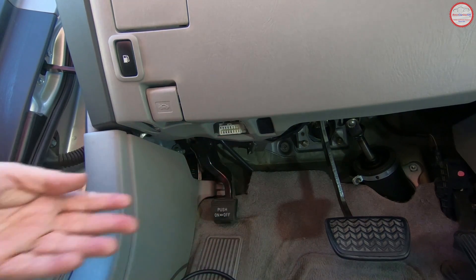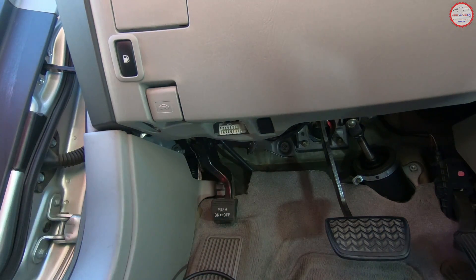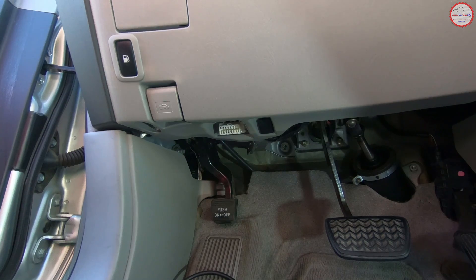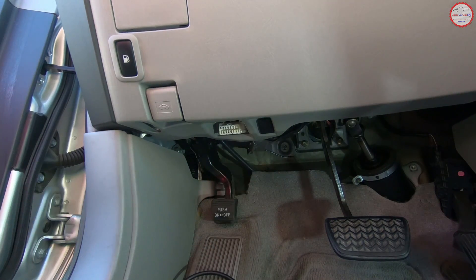This port is usually located somewhere in the driver's side footwell area, and it could be oriented vertically or at an angle like this one. I've seen it towards the center console — like in a 2004 Ford Thunderbird, it's over towards the center. So you should find it somewhere in that driver's side footwell area.